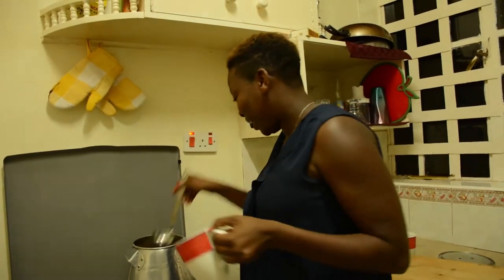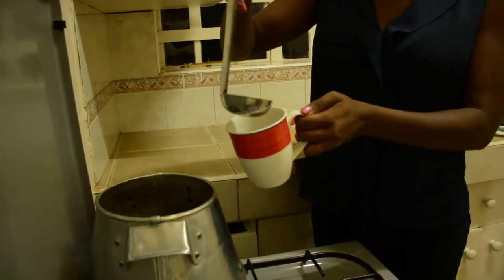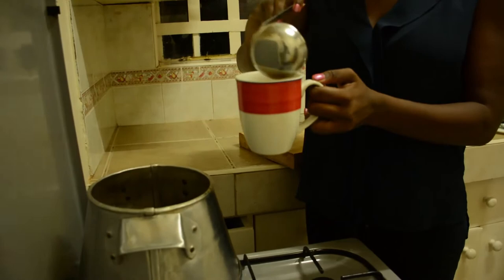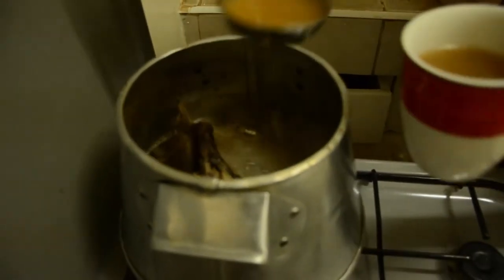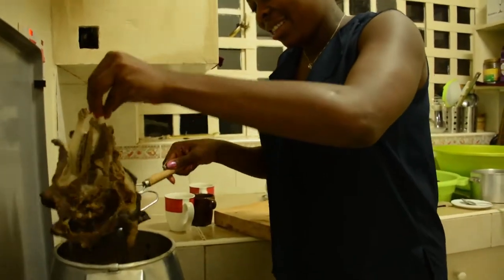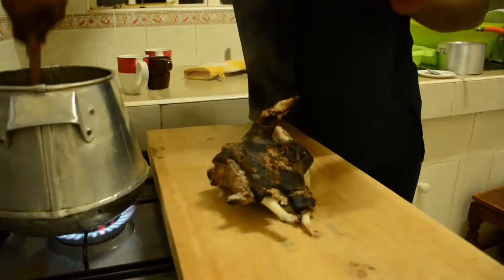Traditionally we just serve this in a cup. Due to the roasting that we put it through initially, it has obtained a beautiful brown color and the flavor in this kitchen is just awesome. This is how it tastes — it's pretty good. The broth is ready.